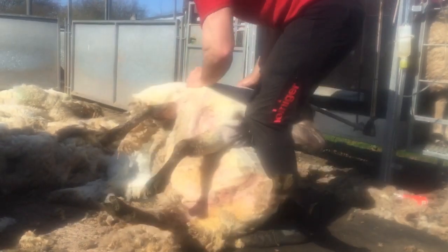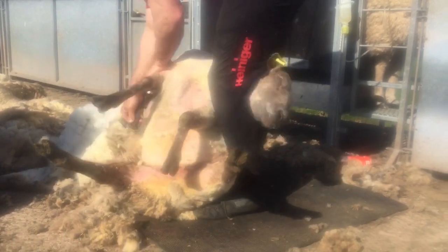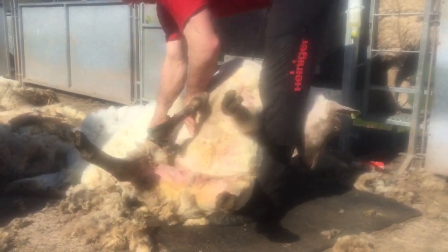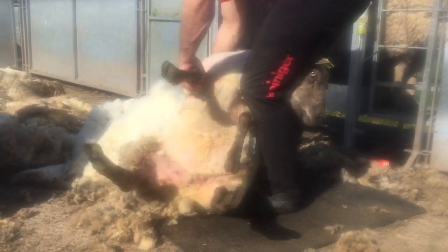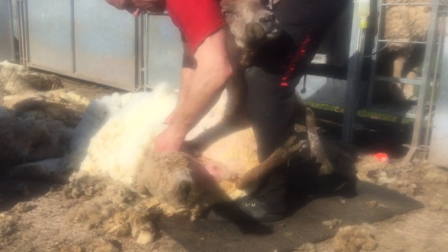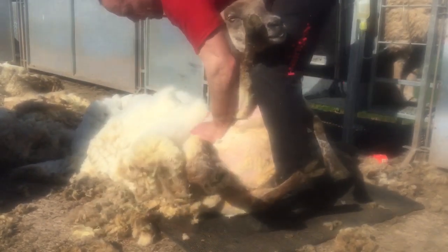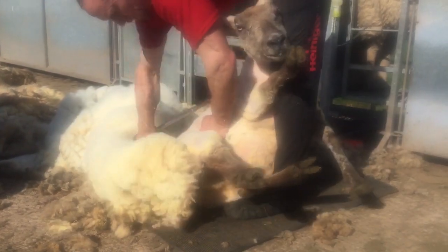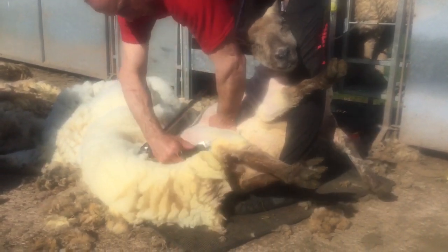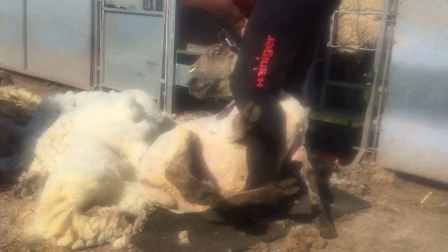Here we have a video of me popping the sheep's head up. I think it was the only one I popped up that day — doesn't mean there wasn't one or two I maybe should have. She's flailing her head about, she's not happy, she's straining. She would have slid out, but I pushed my knees forward. She still wasn't going to settle, so I just let her head come up. And you can see she's a lot more settled there — I've got control. But we don't want to make this into too much of a habit, especially for beginners, as you won't learn the balance.